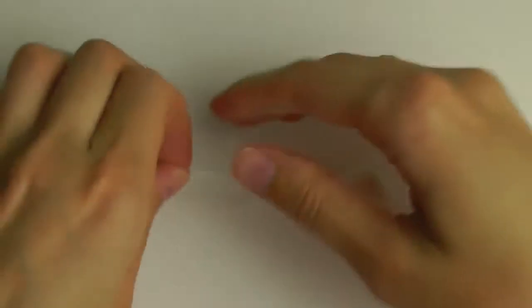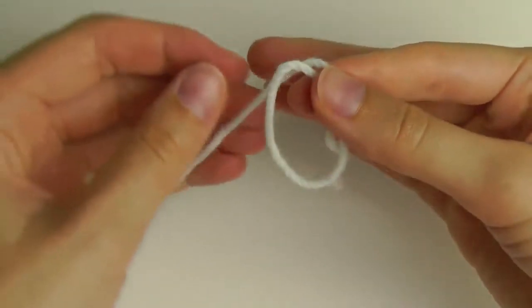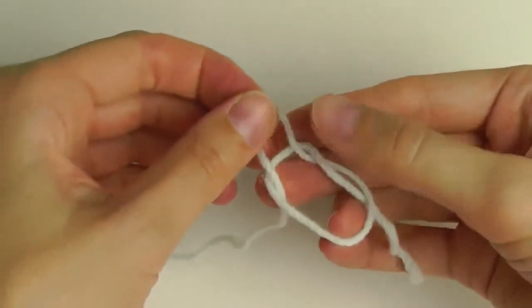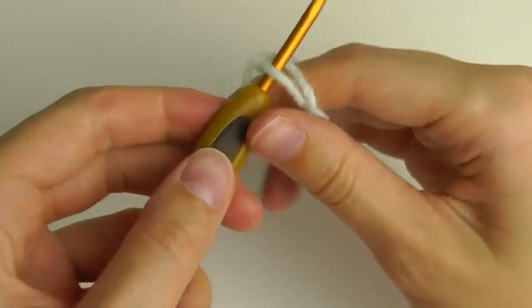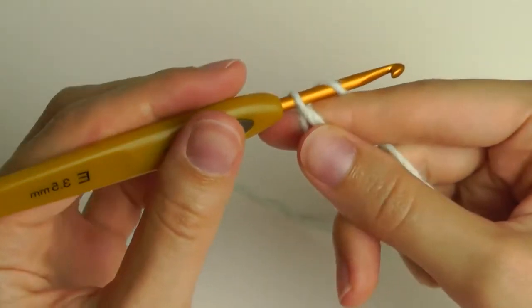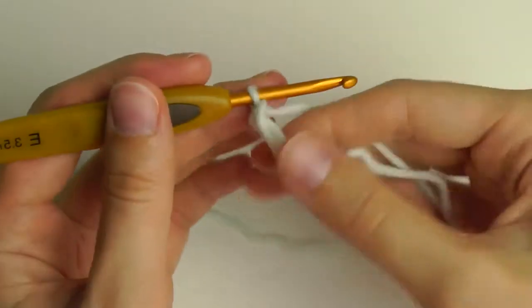We start with a magic ring. Put the long strand under the ring and pull it through the ring. You'll have a loop here — insert your hook through this loop but do not tighten, and secure this with a chain stitch: yarn over and pull through the loop.